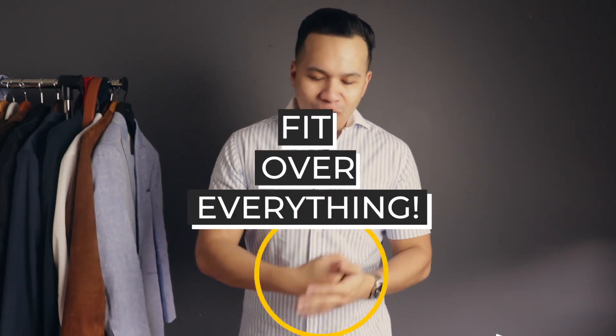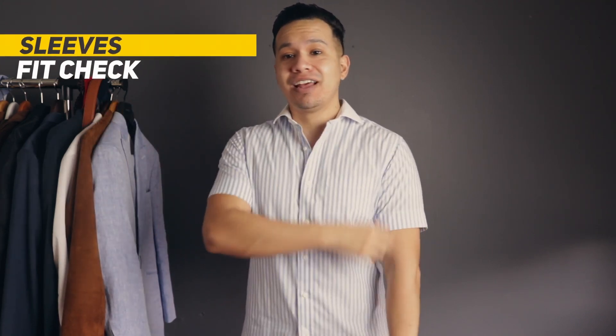To start off, it's all about the fit. You've heard the phrase 'fit is king' time and time again, but for this channel I'm coining the phrase 'fit over everything.' Let's start with the most important and unappealing part of a bad fitting shirt that you see most men wear, and that is the sleeves.